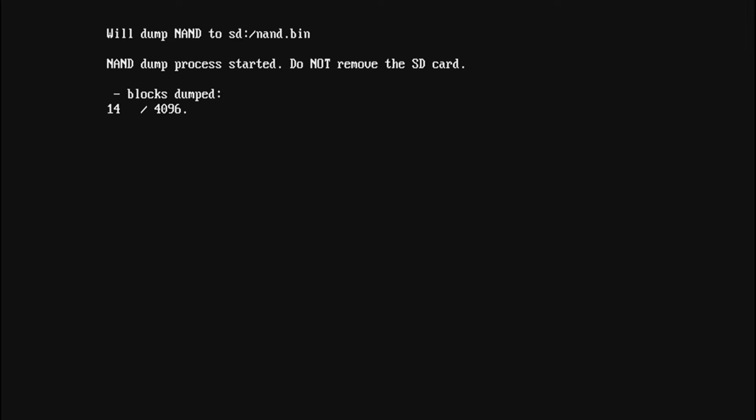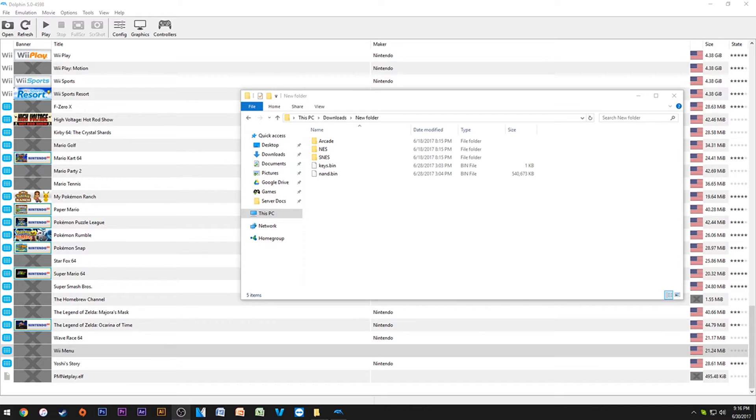You're going to need your SD card — you couldn't even use homebrew without it. This usually takes 20 to 30 minutes. Once it's done, it should dump you back to either the Wii menu or the Wii U menu. Do not touch the SD card before you hit a menu, otherwise you might have a corrupt NAND file. It doesn't harm your Wii, just don't remove the SD card until it's fully finished.